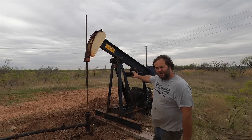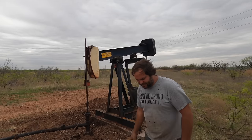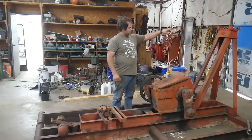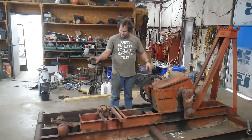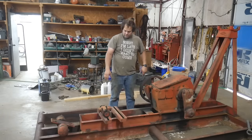So this is not the one we're working on — this one just came out of the shop, but it's one exactly like this. I haven't actually touched this thing. I had one of the guys that worked for me — he pulled the beam off of it, pulled the saddle bearing. This bearing is what goes up there that the beam pivots on. He pulled the arms.